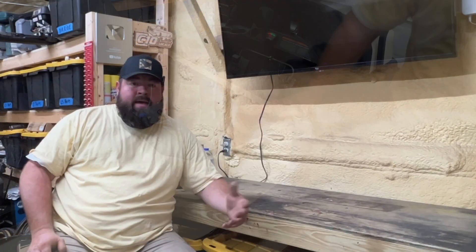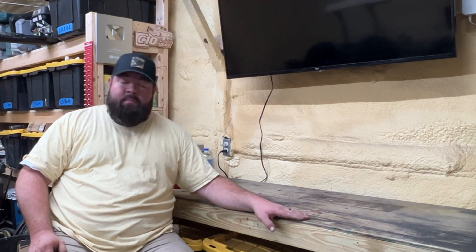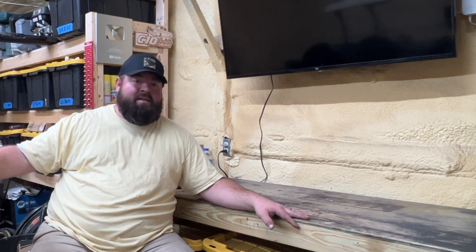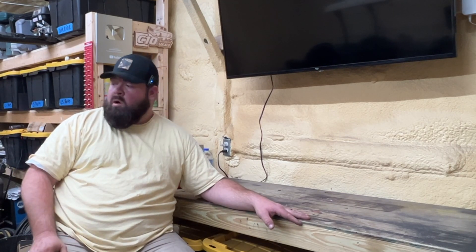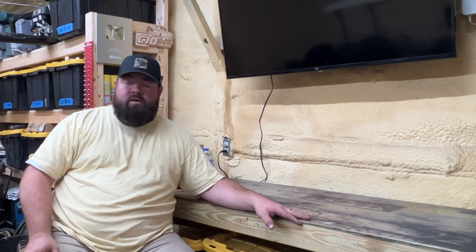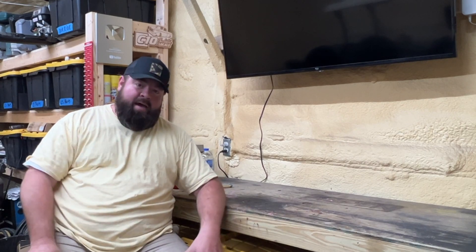That pretty much wraps up today's video — everything works like it should. If you've done a lithium battery conversion or had a shop do it, they probably did not add this safety feature. Once it's charging, you can't just get on the golf cart and go. All the parts used are listed in the video description — click the links to go straight to Amazon to buy what you need to do this install yourself. Thanks for watching — like, share, subscribe, and we'll see you on the next one.